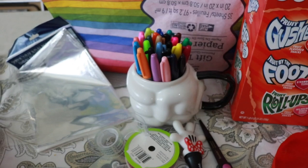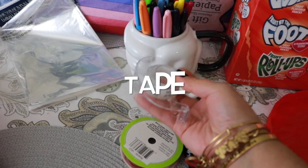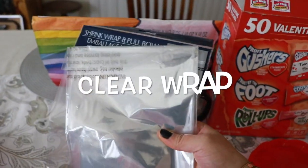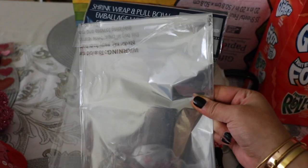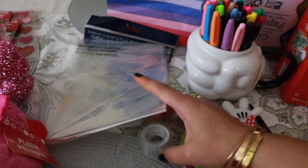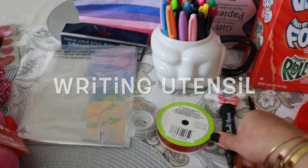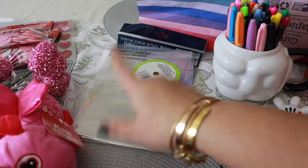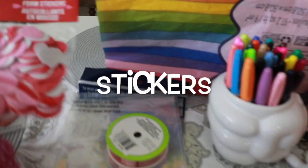Let's get right into the video. Some of the supplies we're going to be using: a pair of scissors, tape, ribbon, a bag for your basket. Just a heads up, I only got one bag so I need to go back and get another one. Also a pen or something to write with, color markers, tape, and ribbon for your bag and basket.